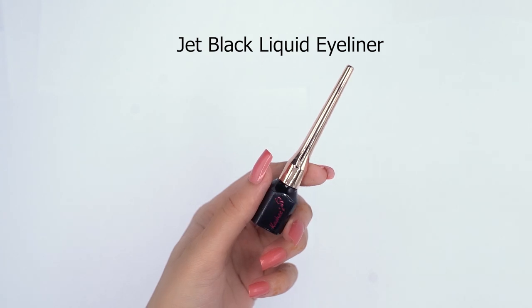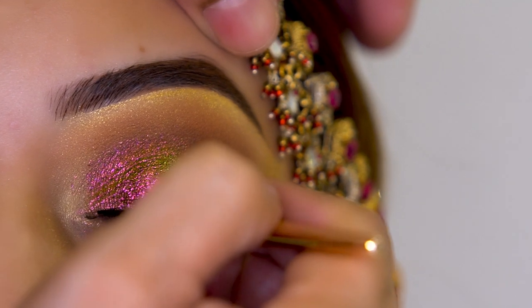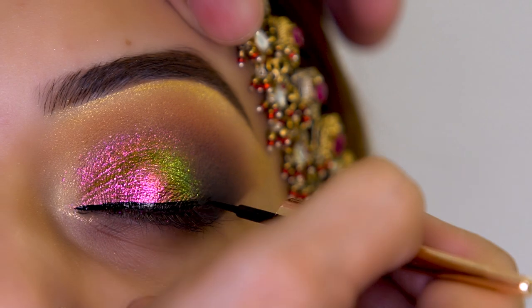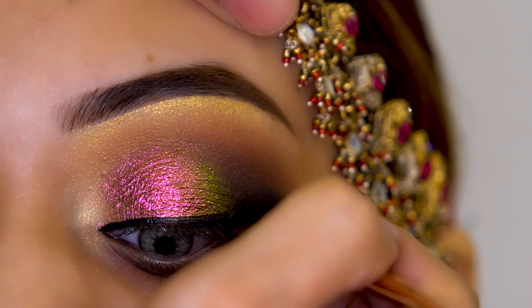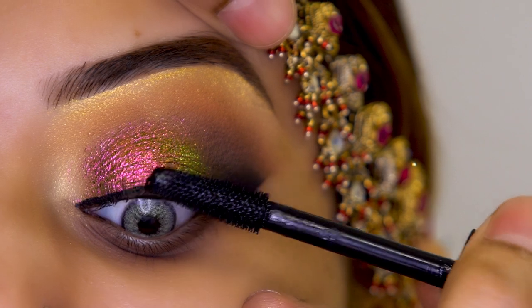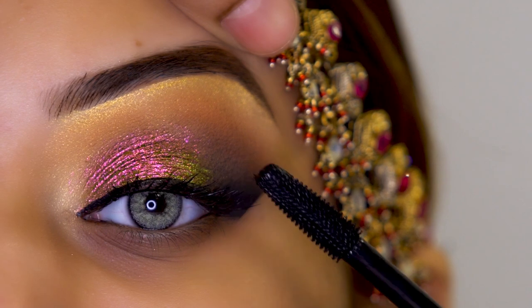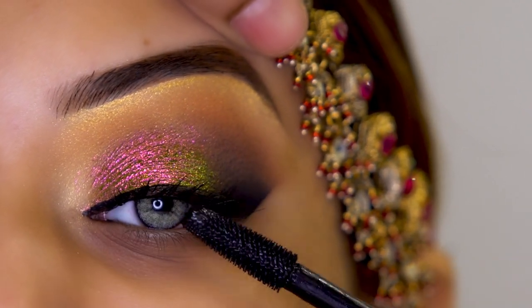After this I will put a jet black liquid liner and create a simple line so that the lashes will not look separated. After this I will use a giant brush mascara, and then I have to apply lashes so that any fallout will not show against the natural lashes.